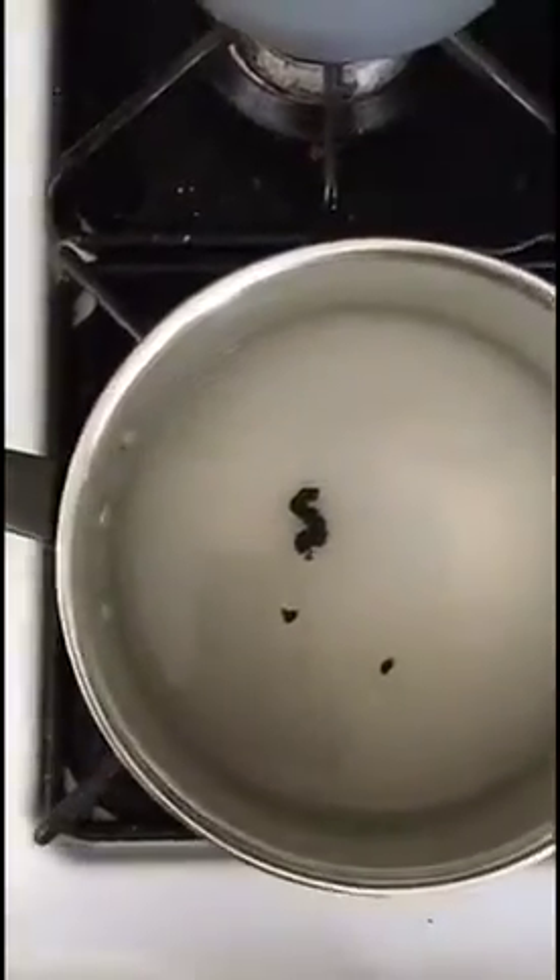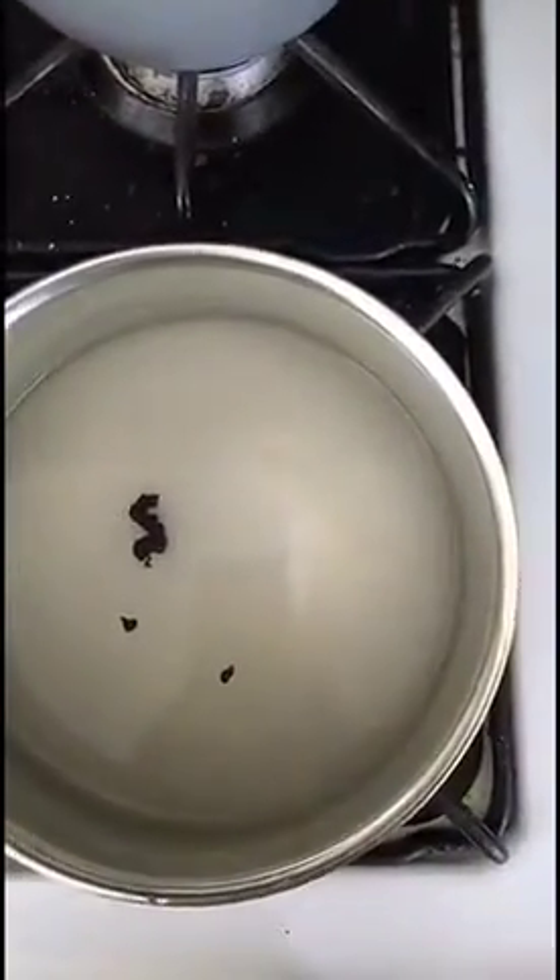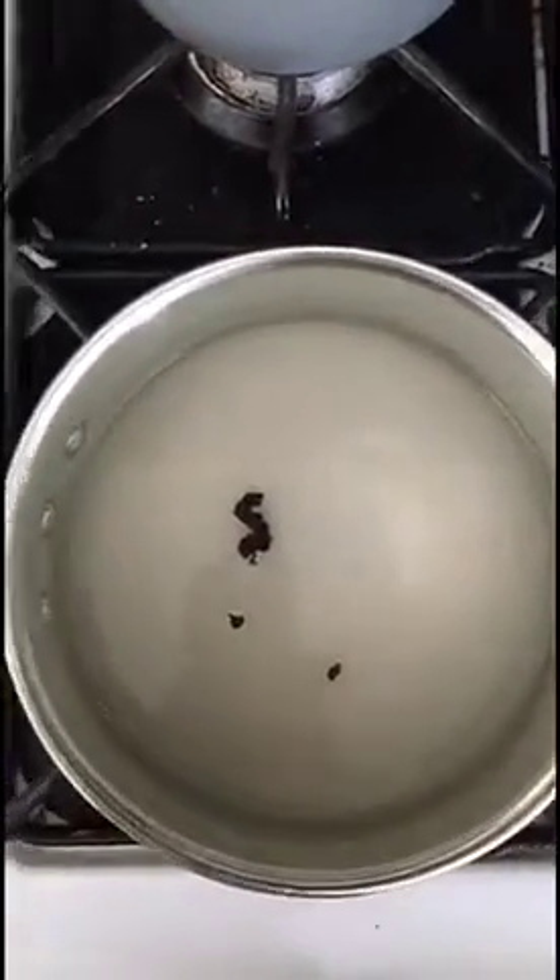The next step is to get our sugar to caramelize. I've got my sugar, water, and scraped out vanilla bean in a nice heavy pan.